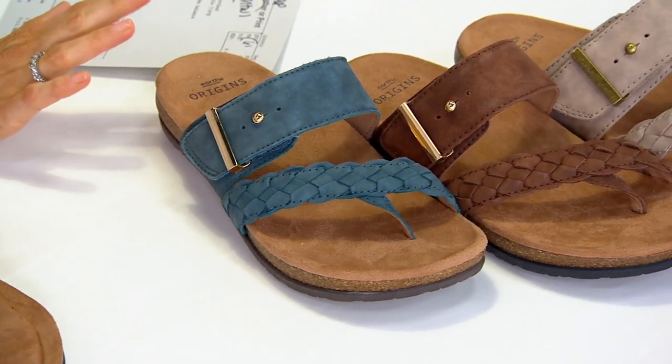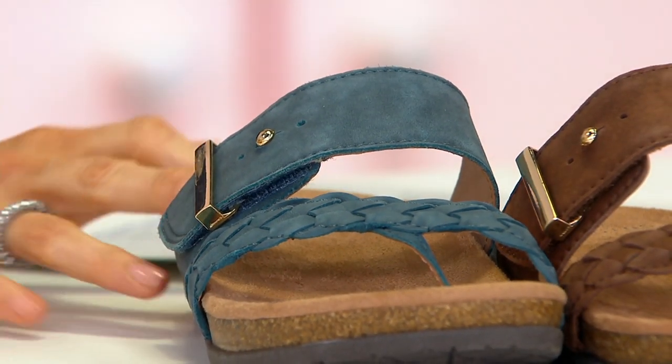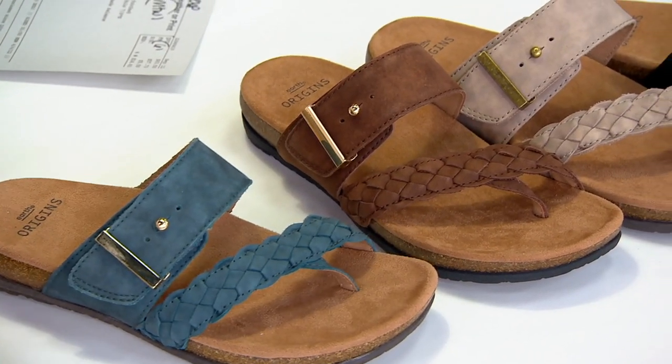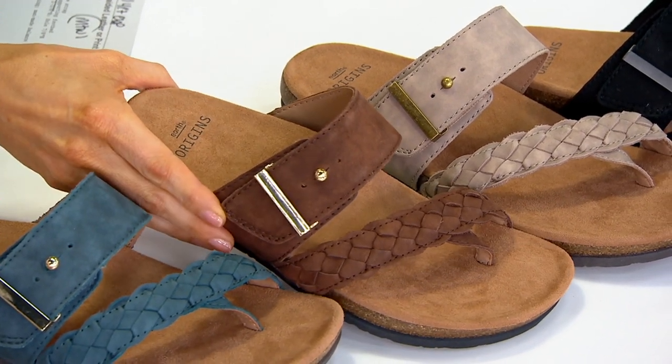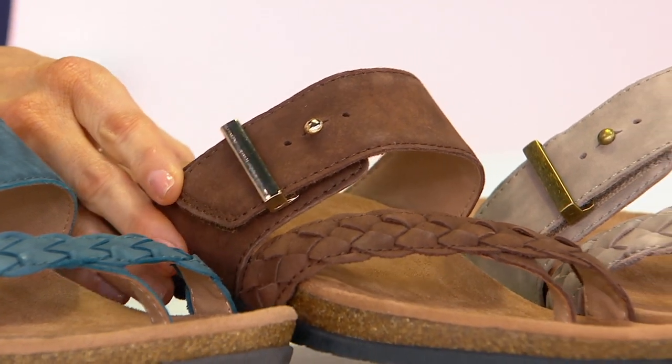Blue leather — it's very much that Moroccan blue that the brand does all the time, and there's only 600 to go around. It also has golden colored hardware. This is bark leather — it's your traditional darker brown. There are only 700 to go around. Golden colored hardware.